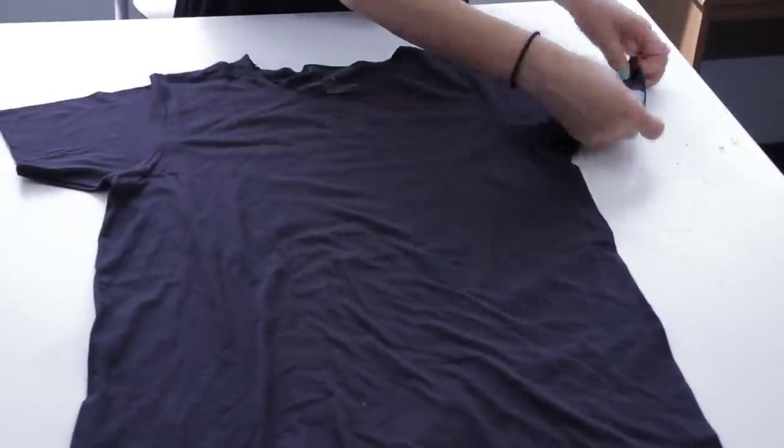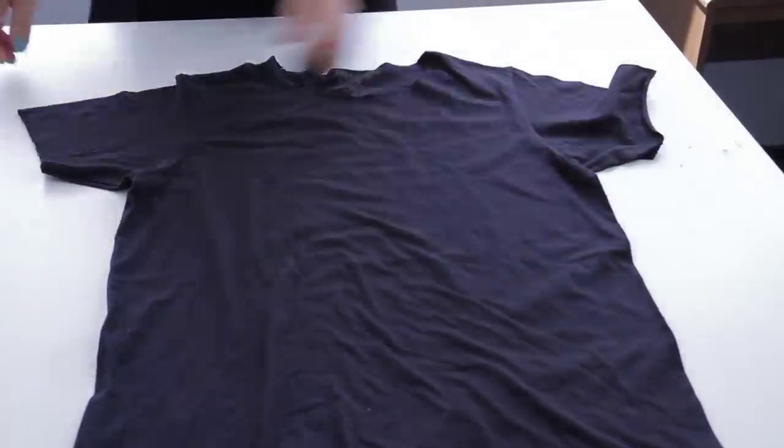So once you have that cut, you can slightly stretch, and you'll see that the fabric will roll.